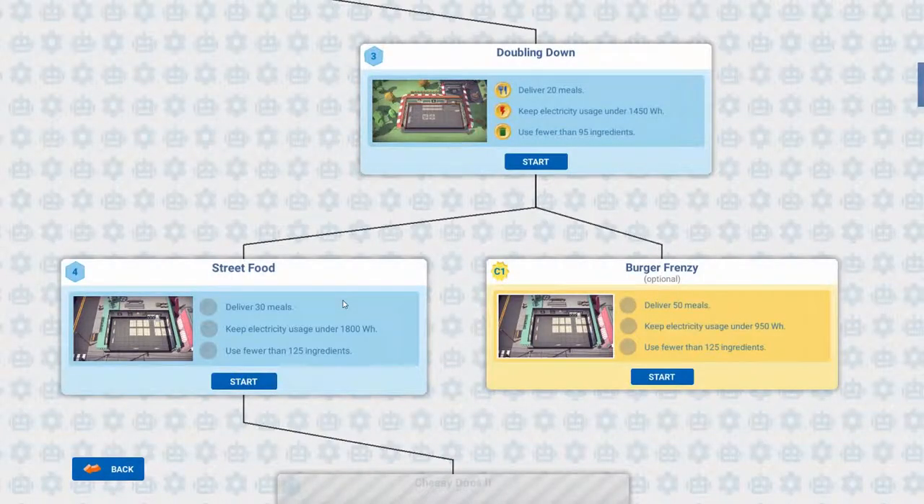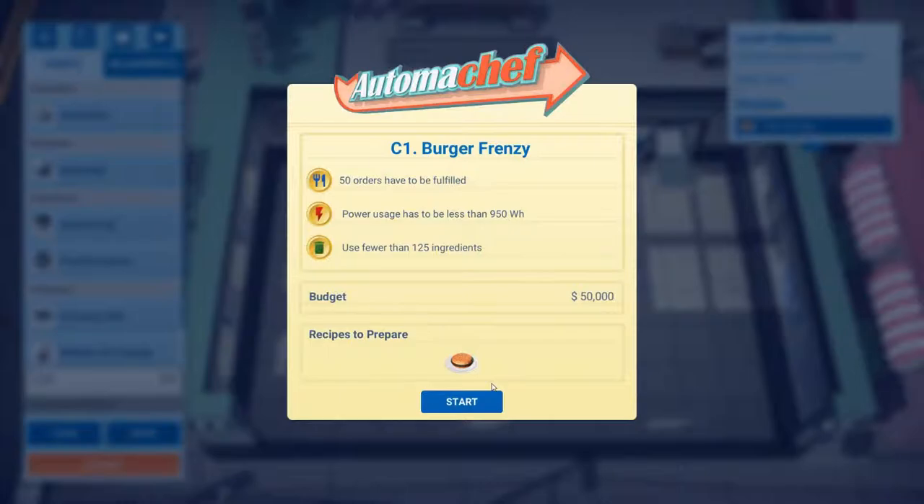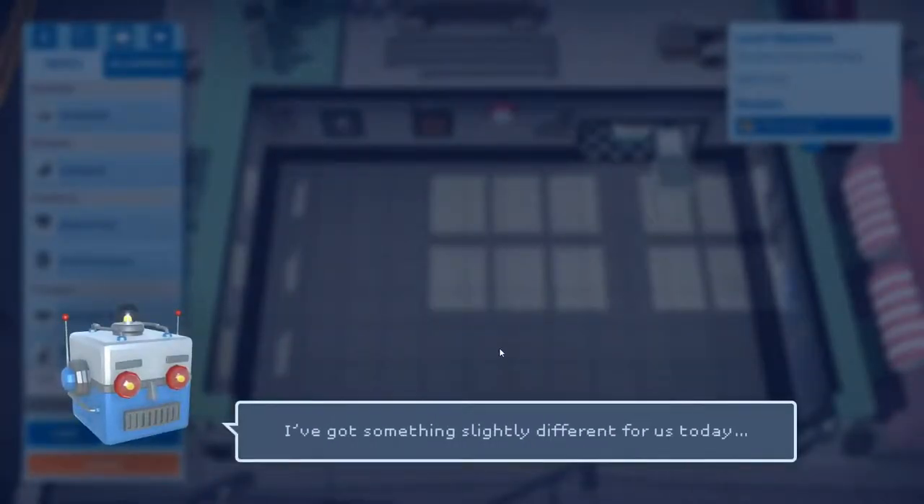Hi there everyone, and welcome back to my Automate Chef series. My name is Leon, I'm the one looking after you. So we're going to get into this - let's have a look and see what it's done. All right, it's only one.